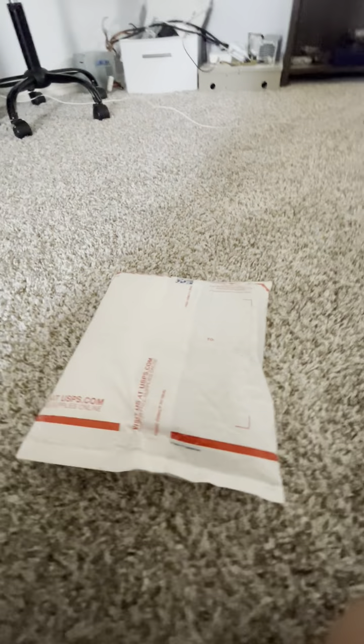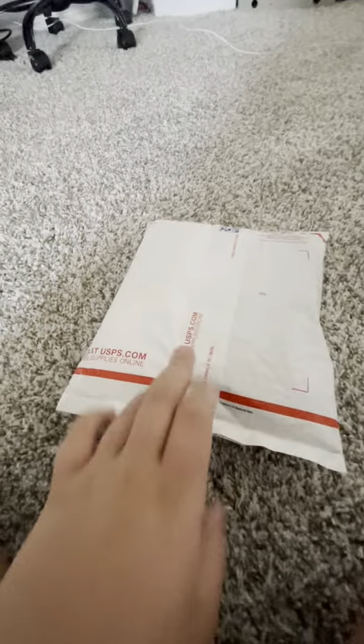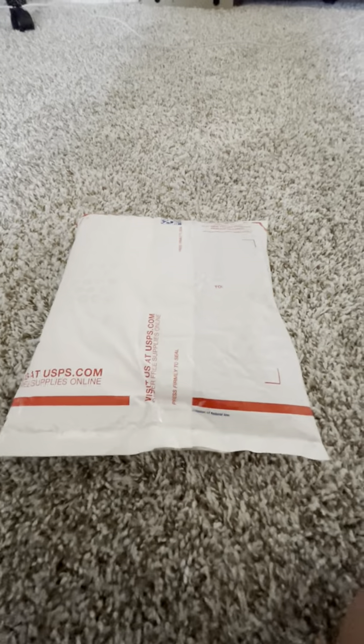Hi there, I'm going to be unboxing my new Radio Shack 12-250 that is inside this package right here. I flipped the package over so the shipping label can't be seen for privacy reasons, and now let's open the package if I can find something to open it with.